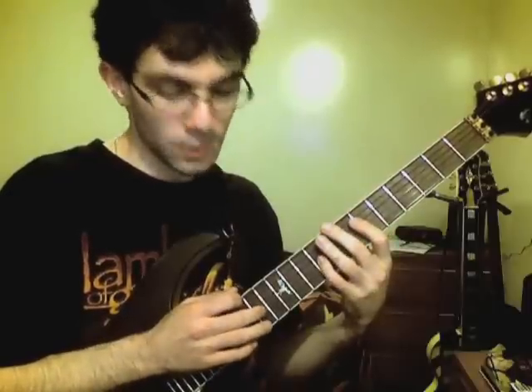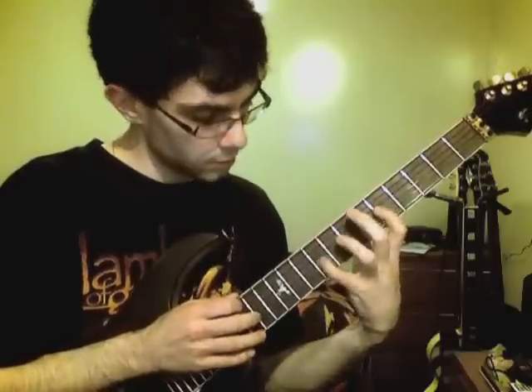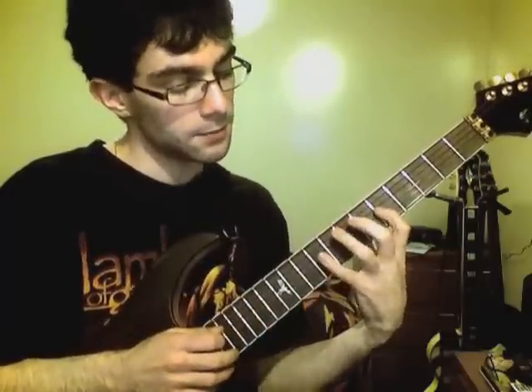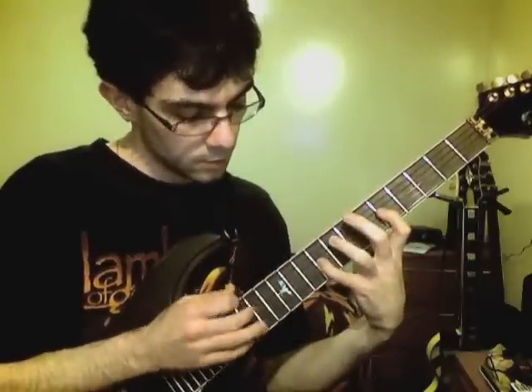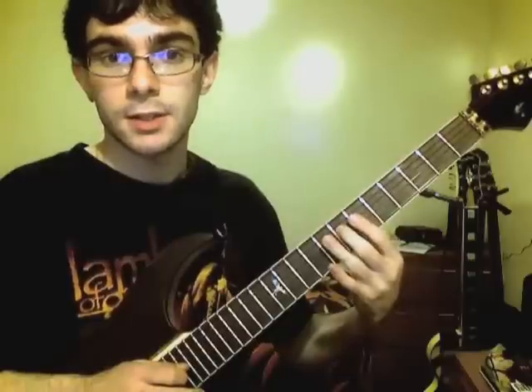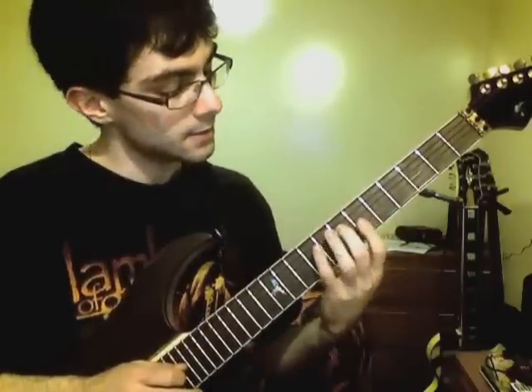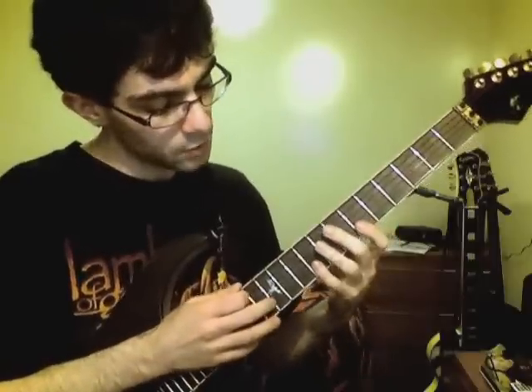Then I tap the 14th fret and pull that off, then pulling off to the 5th fret on the G string, and then hammering on the 7th fret - the natural A of the D string.